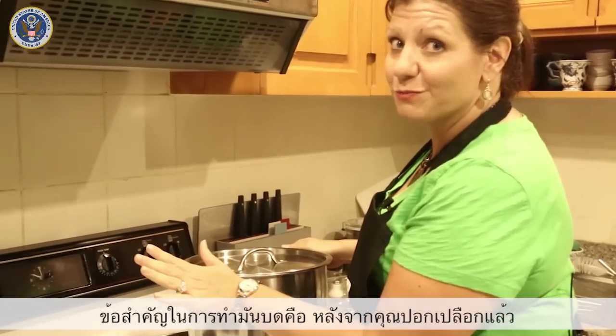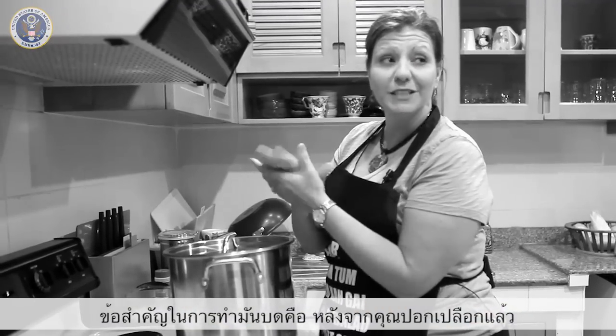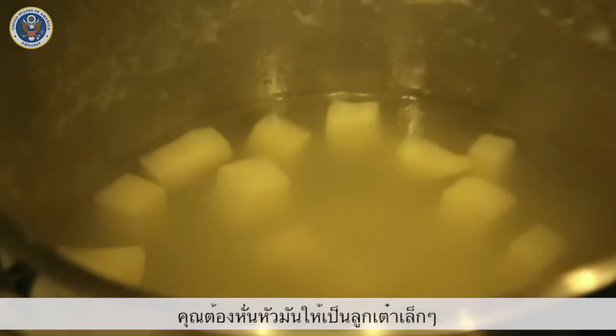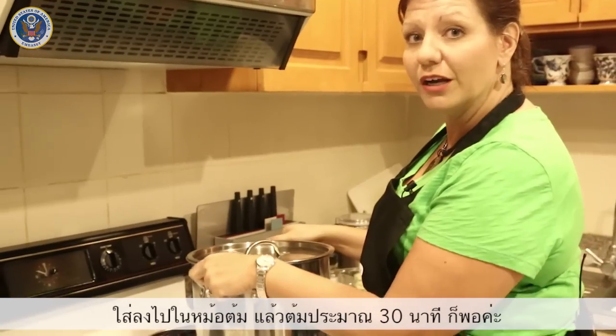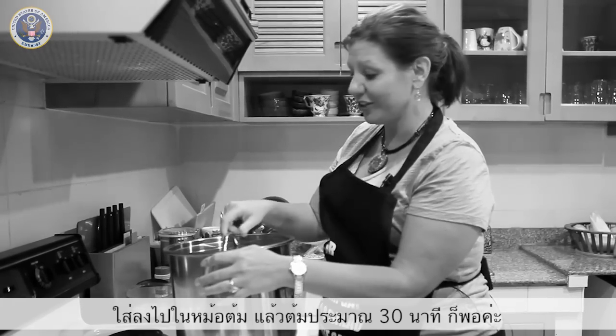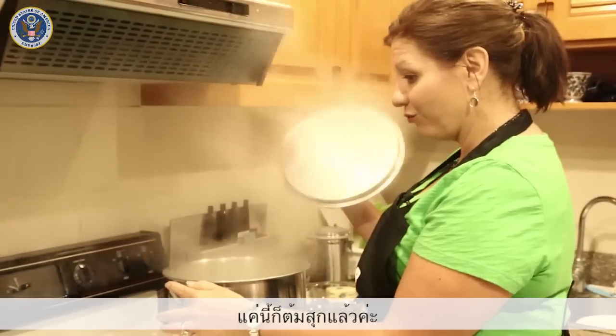The secret to fabulous mashed potatoes is when you peel your potato, you cut it up into little cubes — dice your potato — put it in a pot full of water and let it boil for about 30 minutes, and then you can call it good. And when you're done, voila.